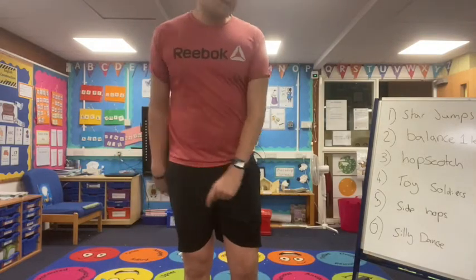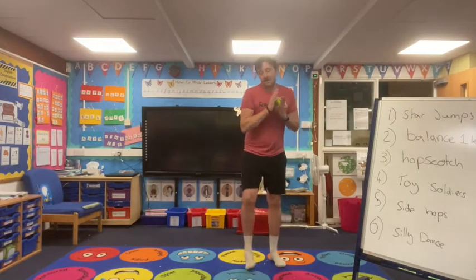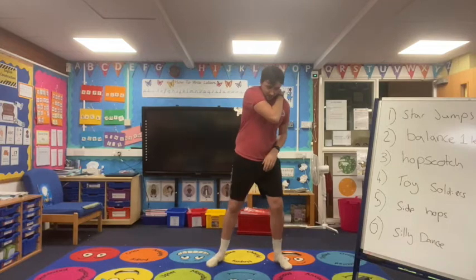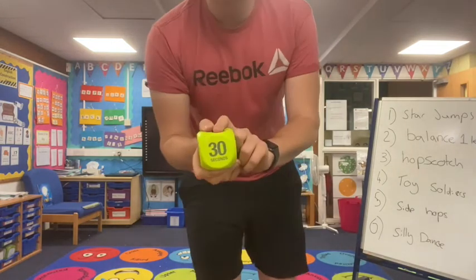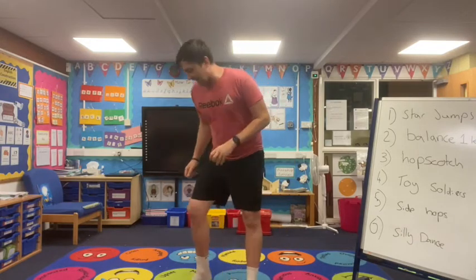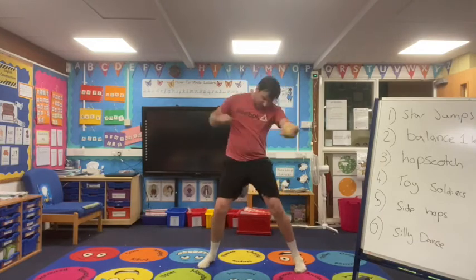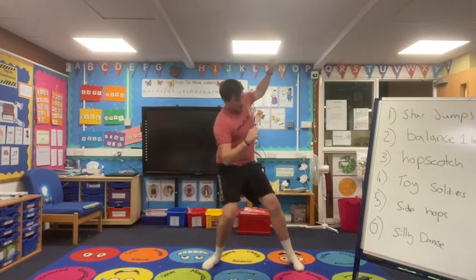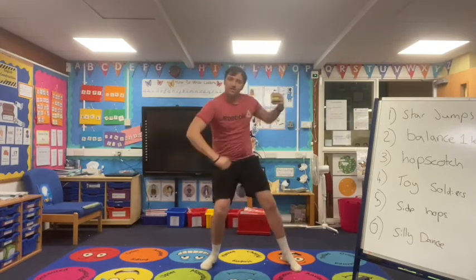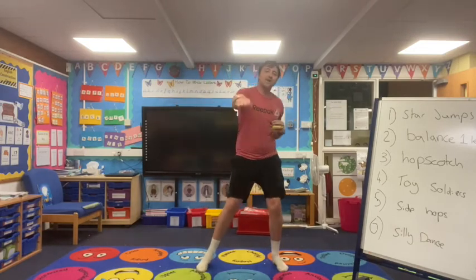We're on to our last one now, which is our silly dance, which a lot of people might say is my normal dancing! How long are we going to do a silly dance? We've got 30 seconds. I love this one — it's going to get all our energy out ready for the rest of our learning day. Ready? Three, two, one, go! Any silly dance you want — pretend you're at the school disco giving it some on the dance floor. 10 seconds left, keep going. And right at the end, I want you to make the silliest face you can! Three, two, one.